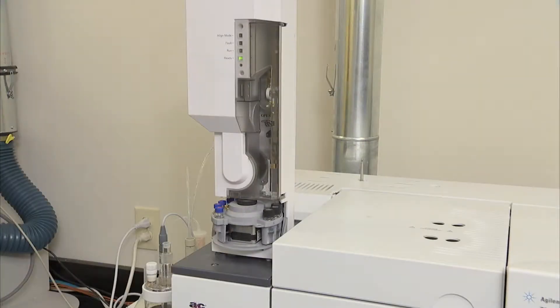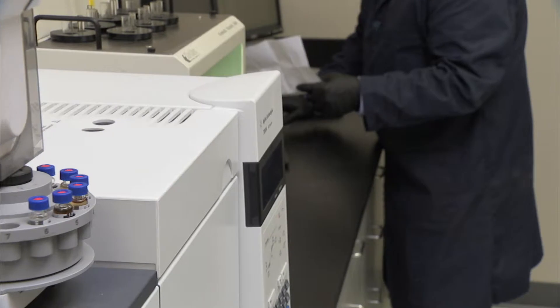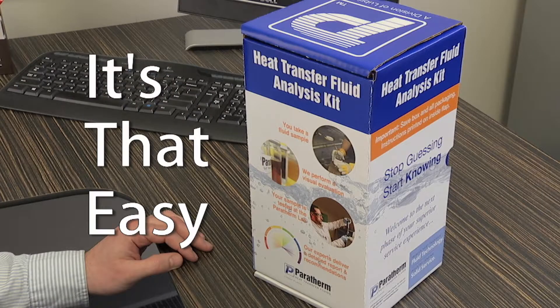Specialists review the results with you and prepare a final written report for your use. You'll get a live phone call to go over the status of your system and any problems with specific components as they're linked to the test results. It's that easy.